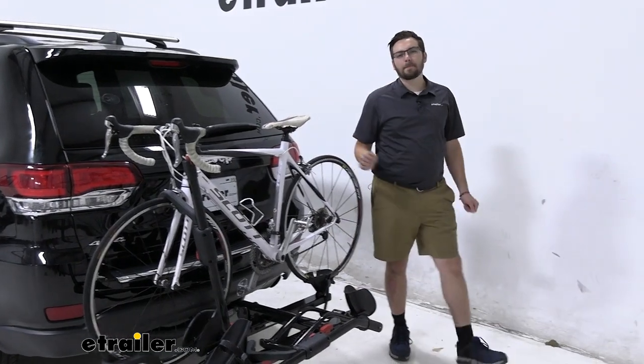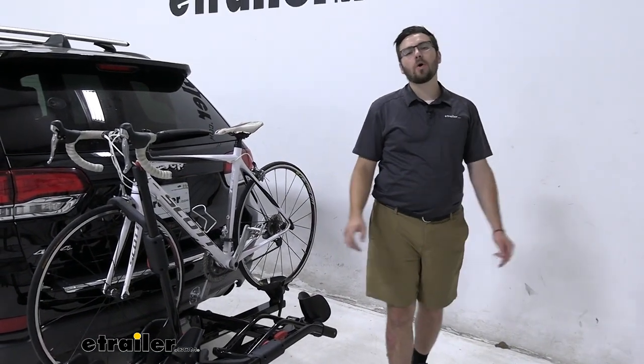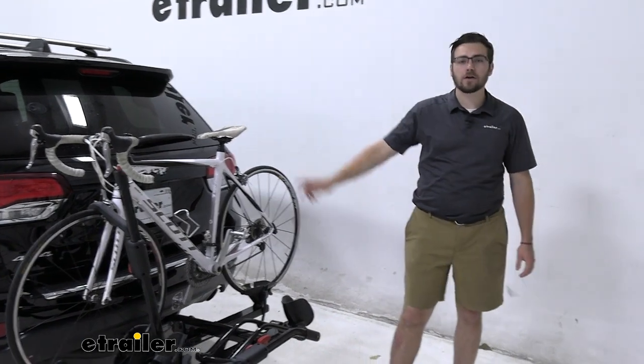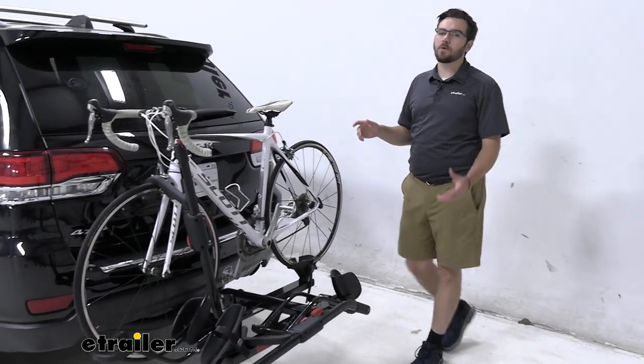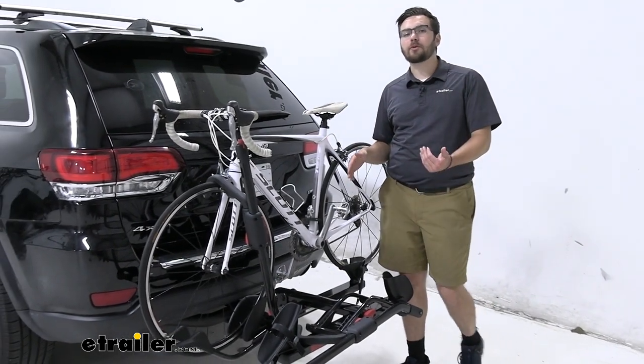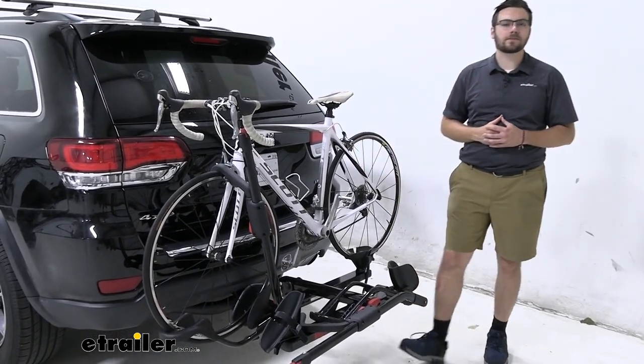Hey everybody, welcome to eTrailer.com. I'm Bobby, and today we're taking a look at the Yakima HoldUp 2 Bike Platform Rack here on our 2021 Jeep Grand Cherokee. This can be a nice, simple way of giving yourself a platform rack to get you and your bikes to your destination.